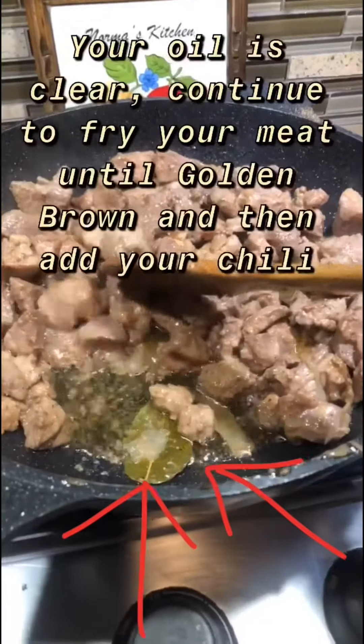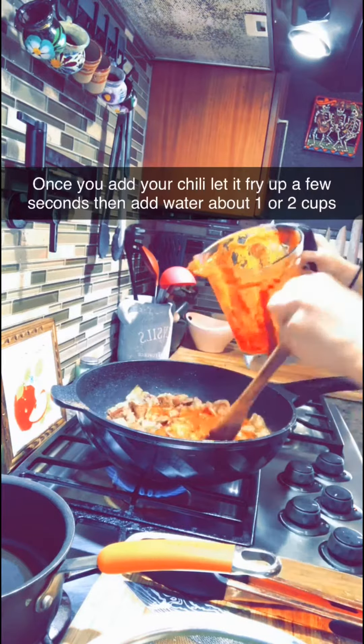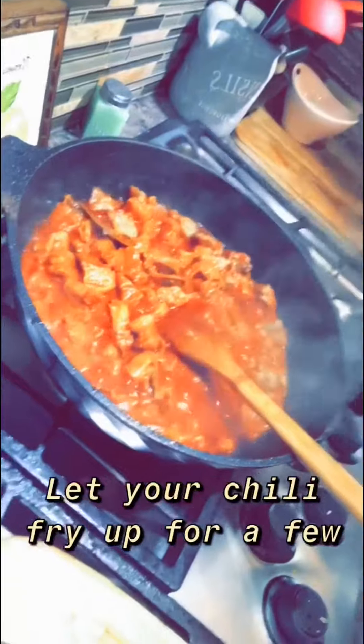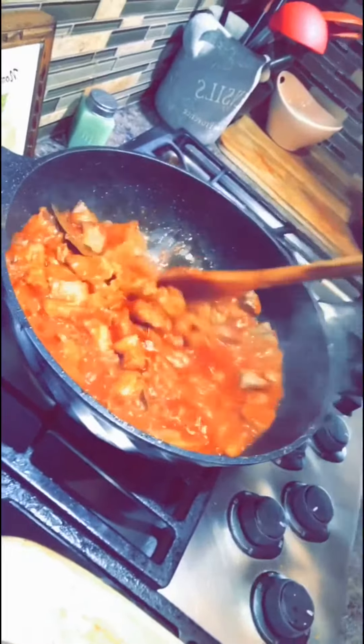Then put a little butter on top and salt. Stir it with the oil and you're going to fry it.